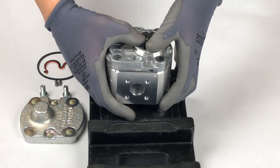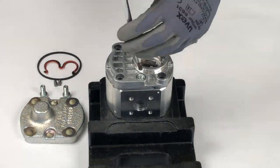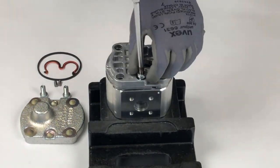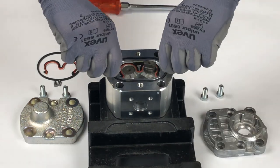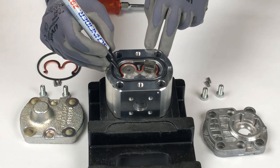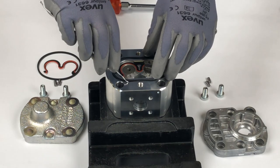Turn the pump around to remove the second cover. Repeat the previous steps by removing the pins, marking the bushings, and removing the seals and support ring.